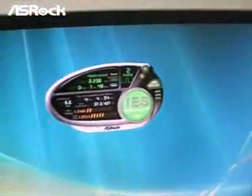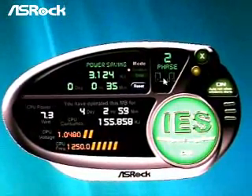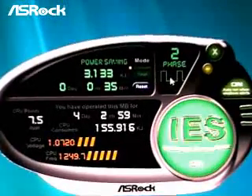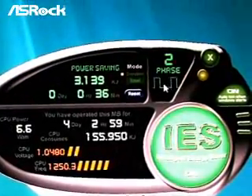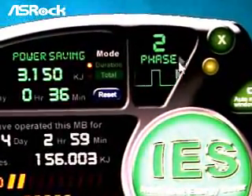From the screen, you may see the interface of IES. At this part, you can find the power phase status. The ASRock Intelligent Energy Saver is activated to save power energy and lift power efficiency. When CPU is at heavy loading, the system will be running with four power phases. And when CPU is at light loading or idle, the system will be running with two power phases only.